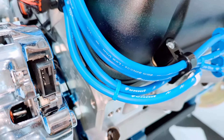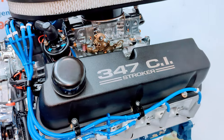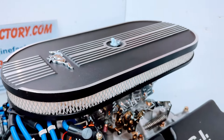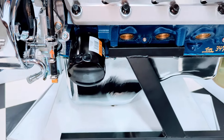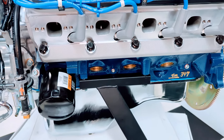We have the AFR aluminum cylinder heads, American made. It's a real nice 347 Stroker black valve covers with the Mustang air cleaner. We have the proper front sump oil pan for the 67 Mustang. Brass freeze plugs installed.